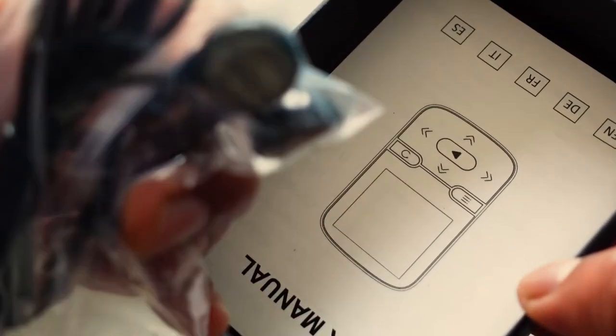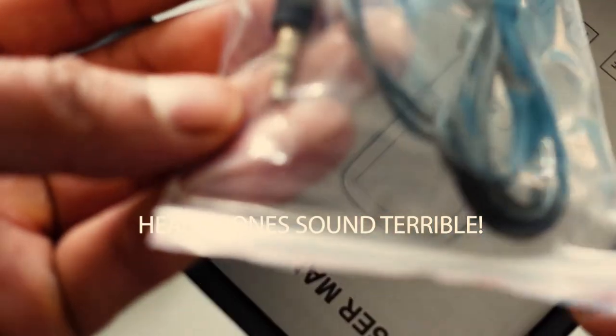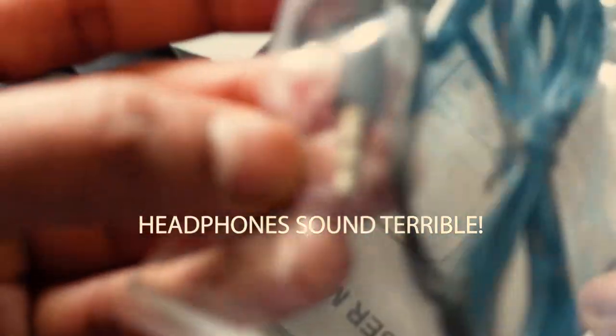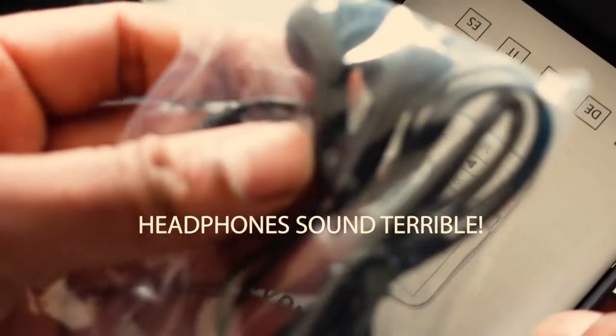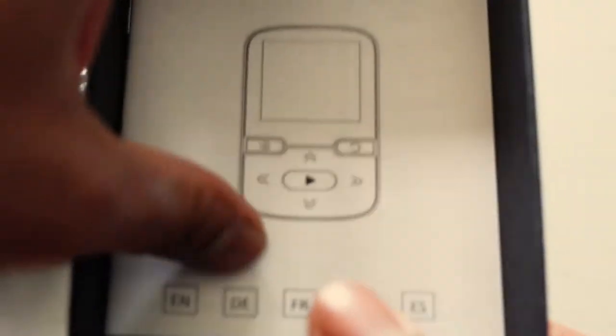They also include a charging cable, which is nice to have. And also a pair of probably fairly cheap generic headphones — they're silver-tipped. I wouldn't be using those anyway, but nice to include something. And obviously there's a pretty basic instruction guide.